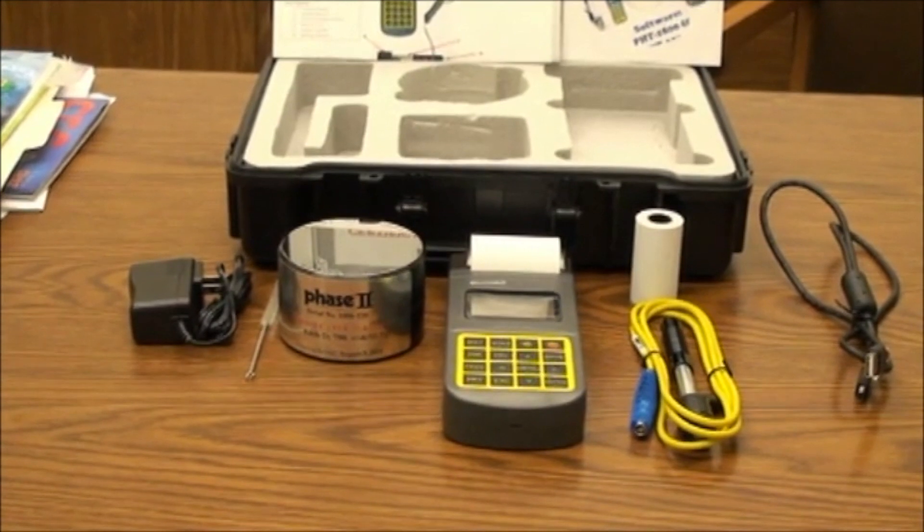The PHT-3500 portable hardness tester comes included with the following: an AC adapter, an impact brush, a calibrated test block, a module, an impact device, and an extra roll of print paper.